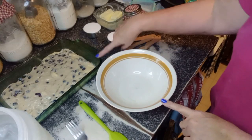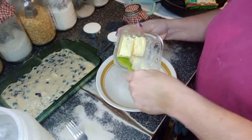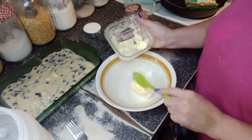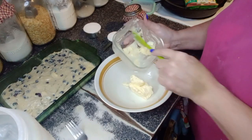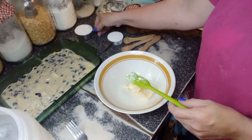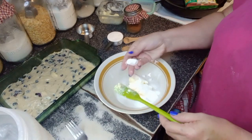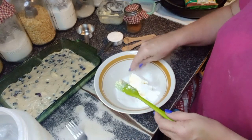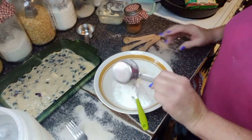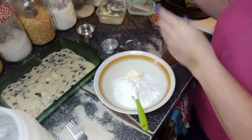Now we're going to assemble the topping that goes on this right here. You need a quarter cup of softened butter — make sure it's really soft, that's about half a stick. Add a half cup of sugar. Mine has gotten a bit hard, so I need to break some of it up. Then you're going to add a third cup of flour and a half teaspoon of cinnamon.